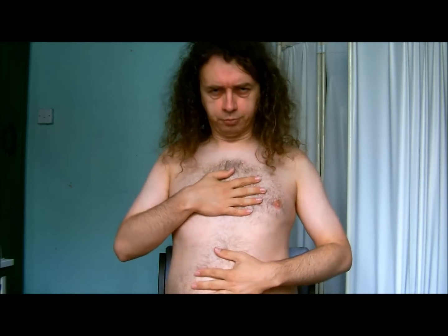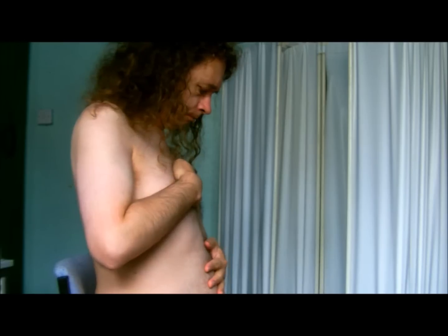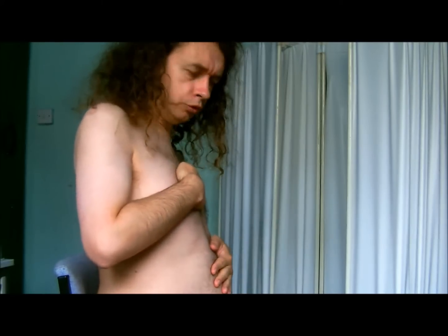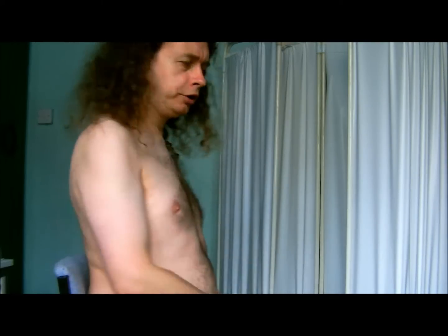For diaphragmatic breathing, you can train yourself by putting your hands on your chest and your belly. You need to be sure that when you breathe, the hand on your belly moves more than the hand on your chest. If you're able to do that, it's a lot more efficient.